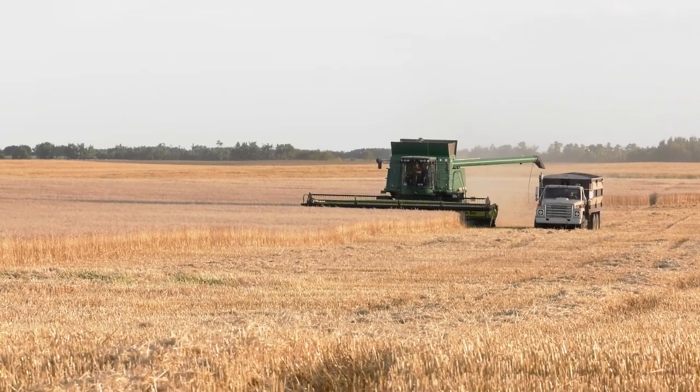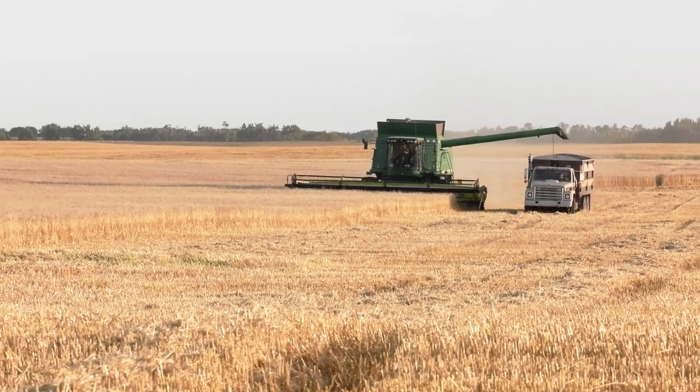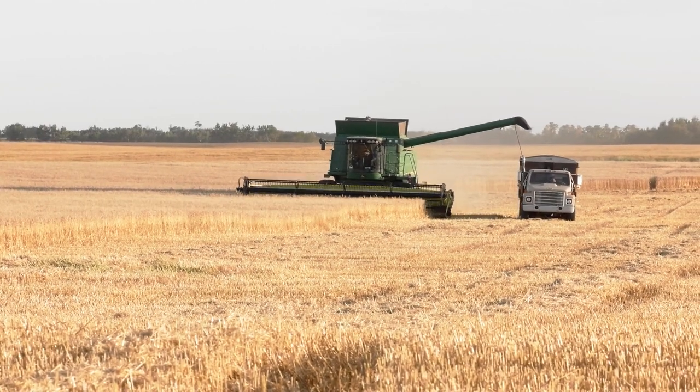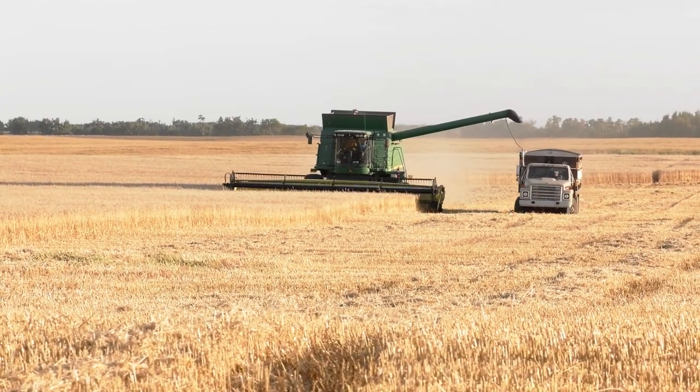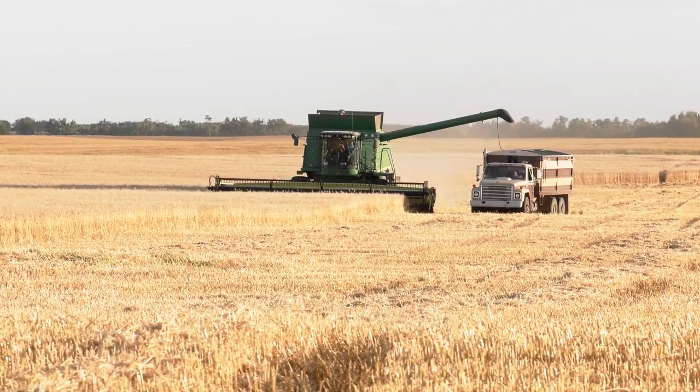To give you an example of how important it is that these keep moving — they don't even stop to unload. They just radio the grain truck, the grain truck pulls up alongside, the auger comes out, and dumps the contents of the storage into the grain truck while they're both moving down the field. It's quite a sight to behold.